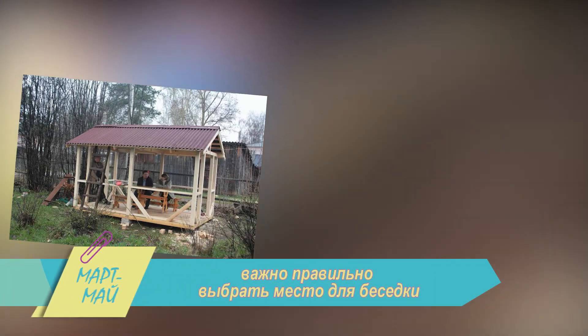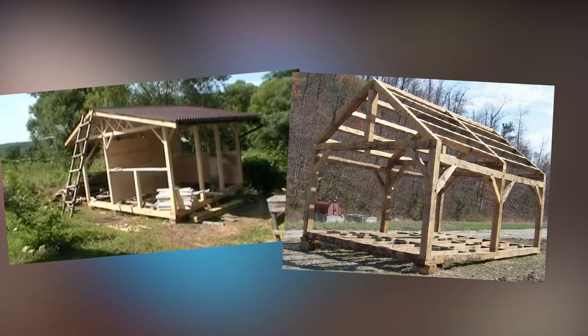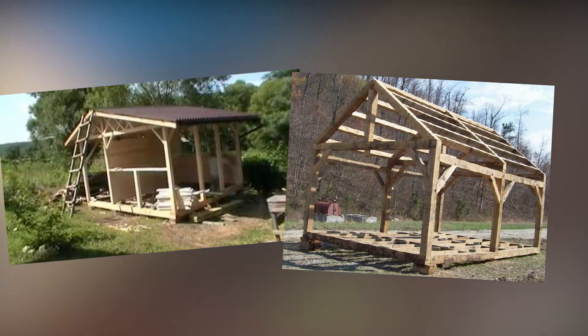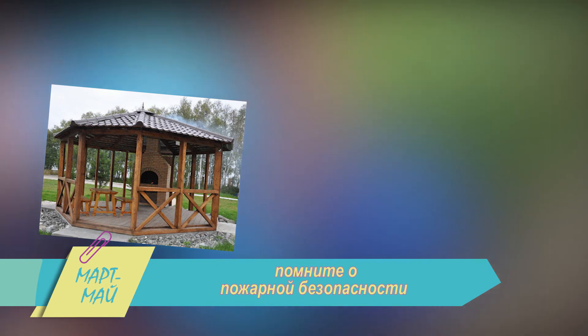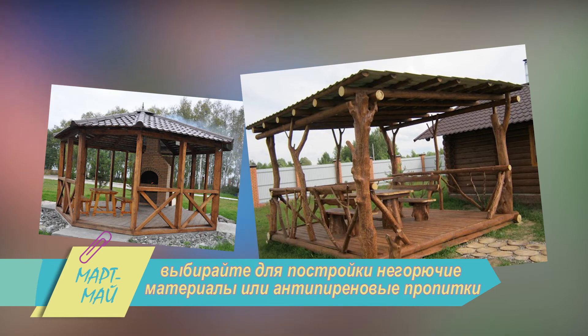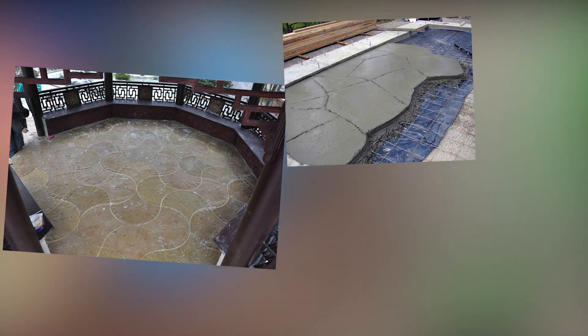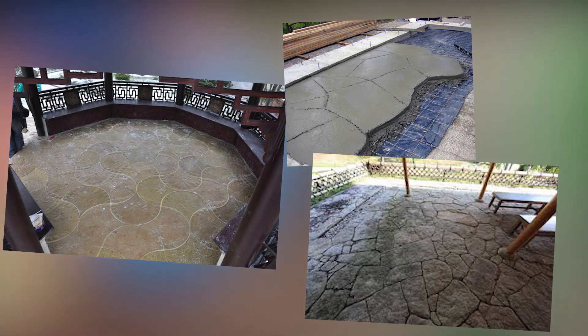Важно правильно выбрать место для беседки. Чтобы в вашем доме после каждого барбекю не пахло, как в колбасном цехе, расположите строение там, где ветер дует в противоположную сторону от дома. Помните и о пожарной безопасности. Всегда выбирайте для постройки негорючие материалы или специальные антипиреновые пропитки. Пол в беседке делайте цементным, гранитным или мраморным, поскольку даже самый крепкий и правильно пропитанный деревянный настил может прожечь упавший уголек.